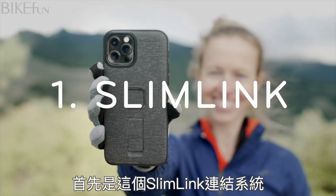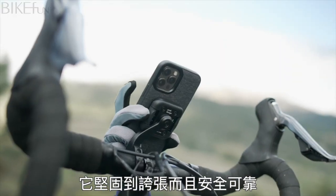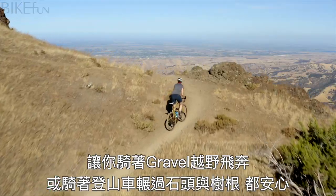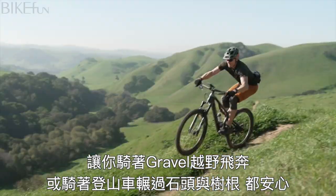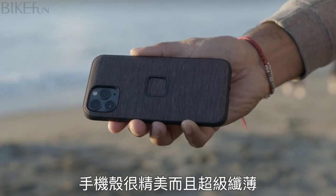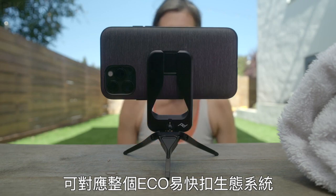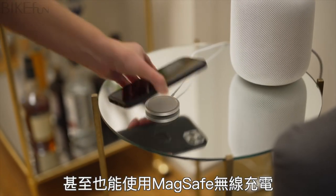First off, the Slimlink Connection System. It's instant, ridiculously strong, and secure enough for ripping down pavement, grinding over gravel, or thrashing over rocks and roots on a mountain bike. Attach and remove your phone with just one hand, and the case is gorgeous and incredibly slim and compatible with our whole ecosystem of mobile stuff. Plus, it even works with MagSafe.